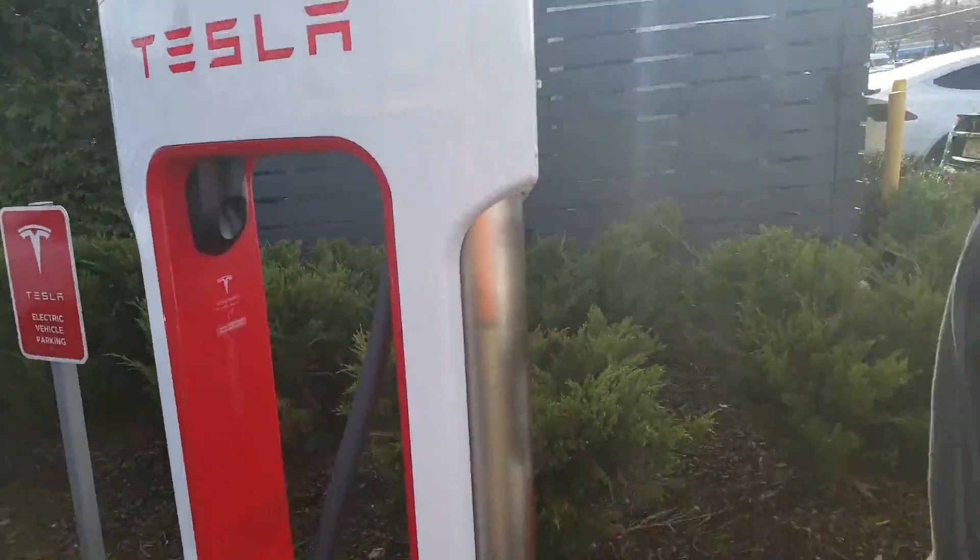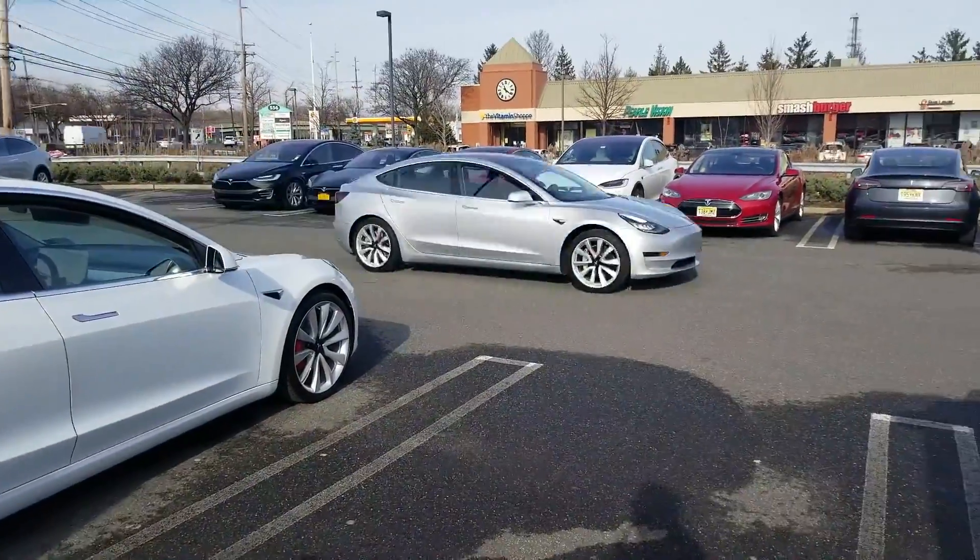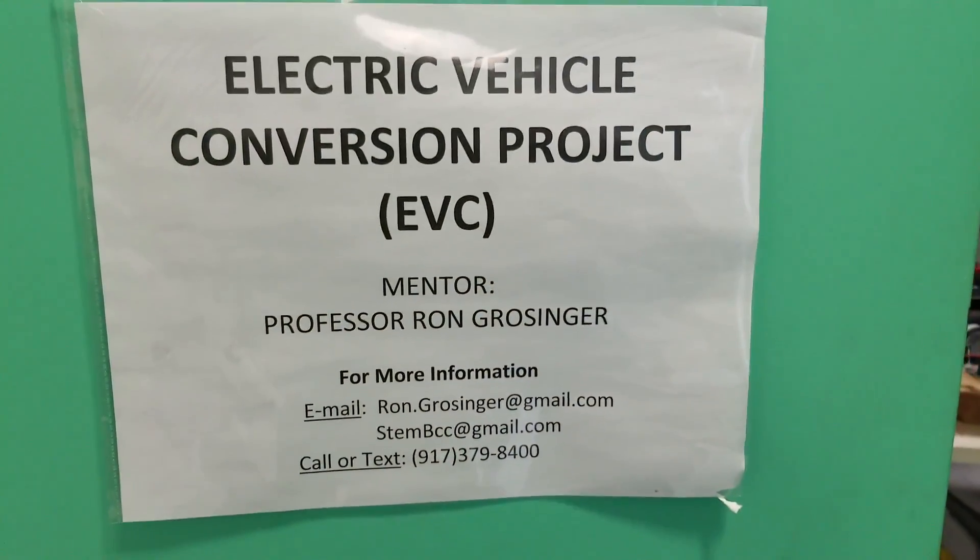A lot of work to be done, but it's a similar skill set. So if you do something like this with us, you could potentially get an internship or work for Tesla in the future, or another car company doing something like that. If you're interested, you can email us — the information is right here.